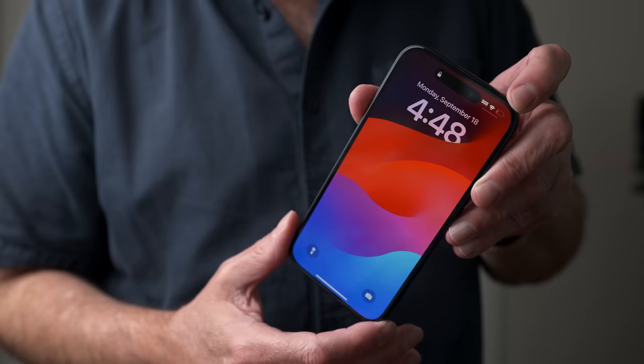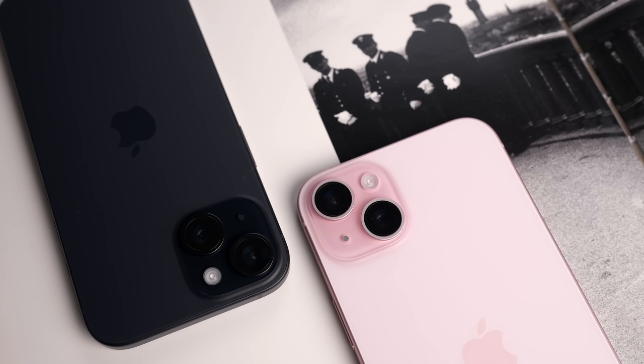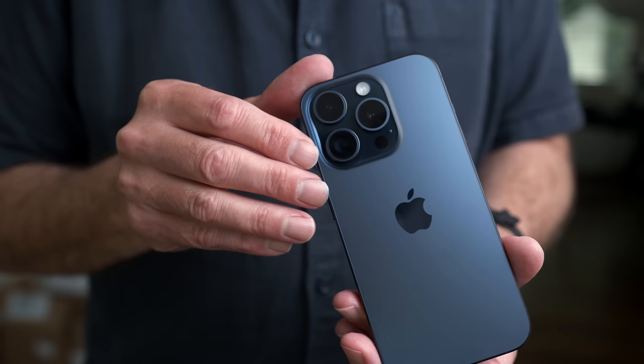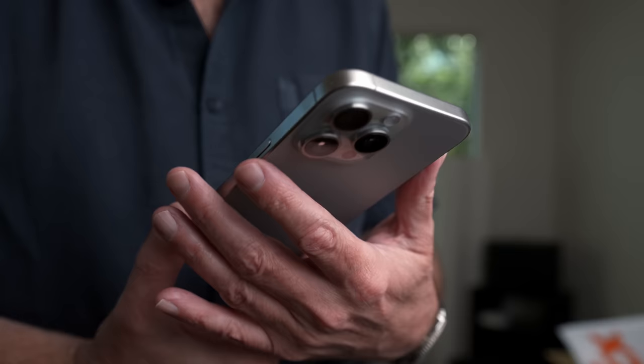iPhone 15 starts with a 6.1-inch model with two physical cameras on the back and Apple's A16 processor, featuring a new durable color-infused glass and aluminum design. iPhone 15 Plus features the same design with a larger 6.7-inch screen. iPhone 15 Pro features a 6.1-inch screen, a three-camera lens configuration, the brand-new A17 processor with an upgraded GPU, the all-new action button, and an aerospace-grade titanium frame design. This is one of the lightest Pro models Apple has produced.